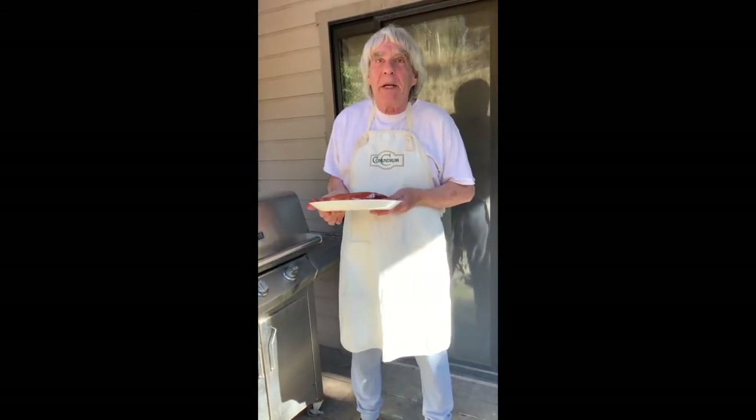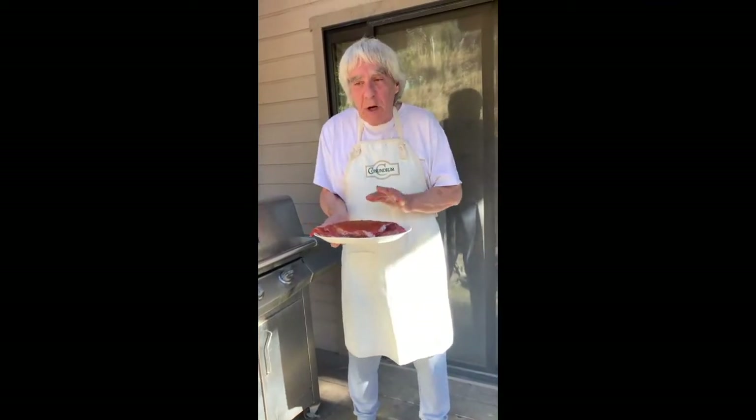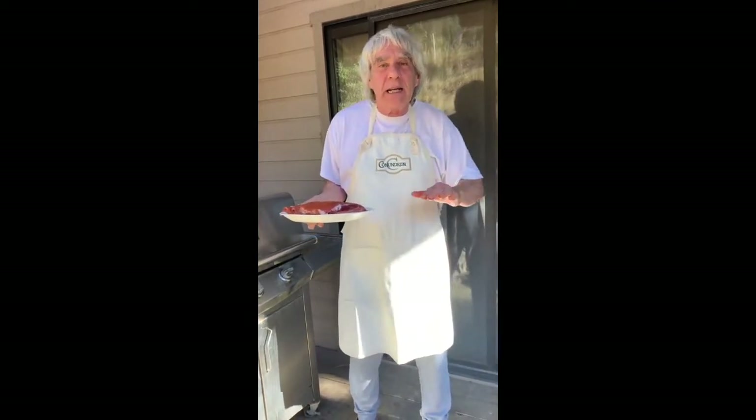We've got the ribs cut up and placed in two different spots. Where a lot of people make their mistake is they put barbecue sauce on their ribs as soon as they want to cook them — wrong. Sugar caramelizes and turns black. It's really important that you first do your spice rub, then cook it for about 15 minutes, about six minutes a side, until it starts getting a little dark.